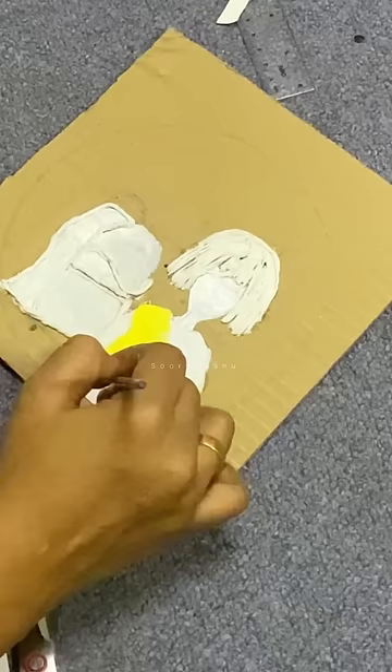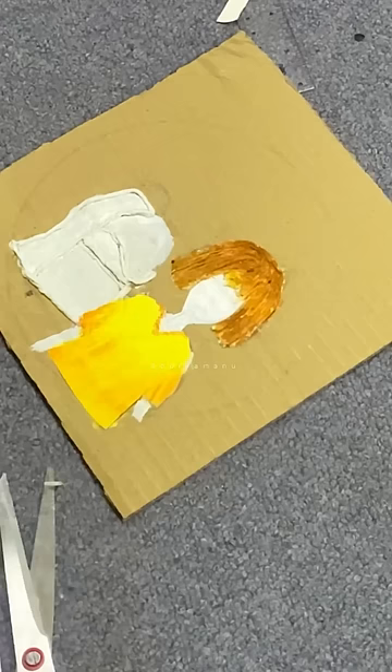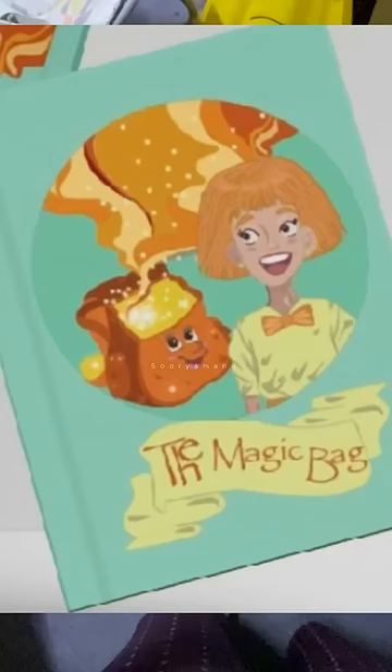I will use a story book and a friend cover. If you like this video, please comment on this video. The story is the magic bag.